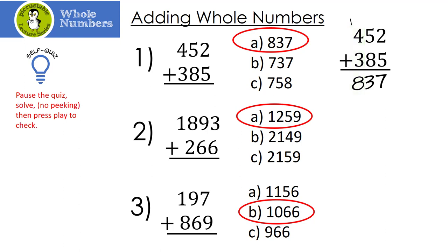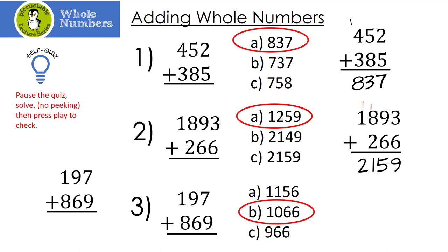Let's look at number two: 1,893 plus 266. Start from the right — 3 plus 6 is 9; 9 plus 6 is 15; 1 plus 8 plus 2 is 11; and finally 1 plus 1 is 2. Let's look at number three: 197 plus 869. 7 plus 9 is 16; 1 plus 9 plus 6 is also 16; 1 plus 1 plus 8 turns out to be 10, and we bring down the 1.